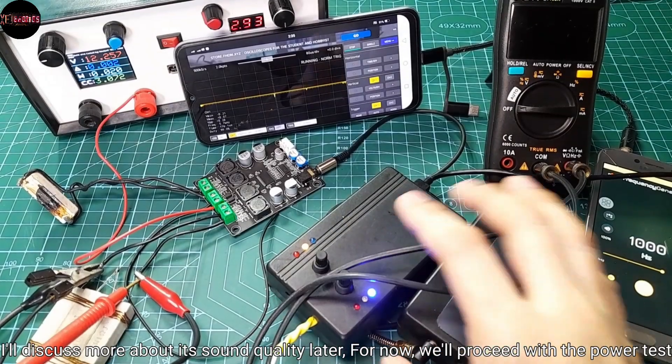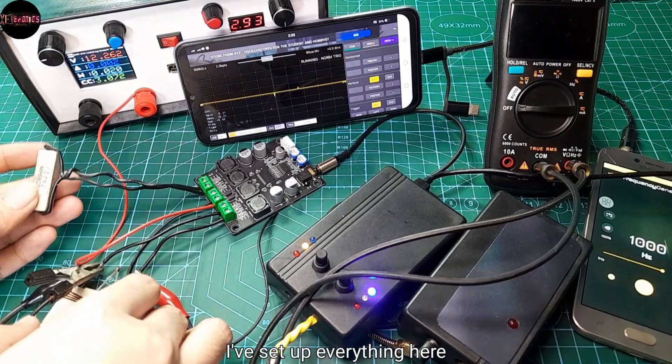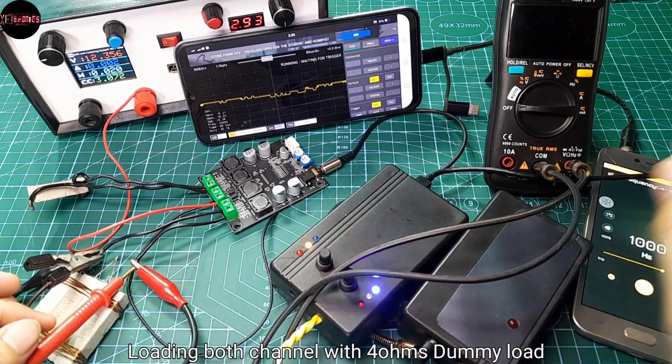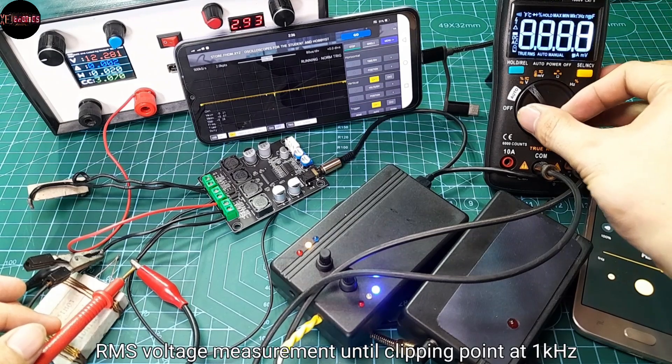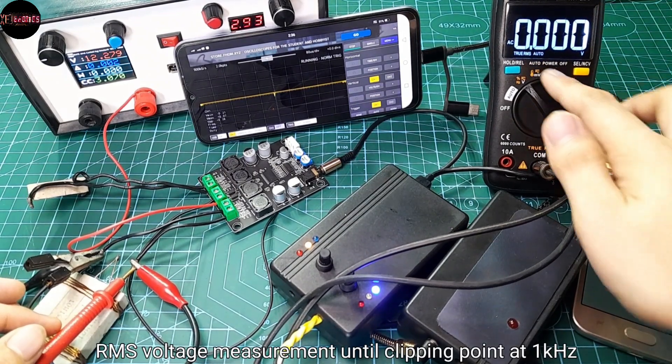I've set up everything here, loading both channels with a 4-ohm dummy load, and measuring RMS voltage until the clipping point at a 1kHz sine wave input.